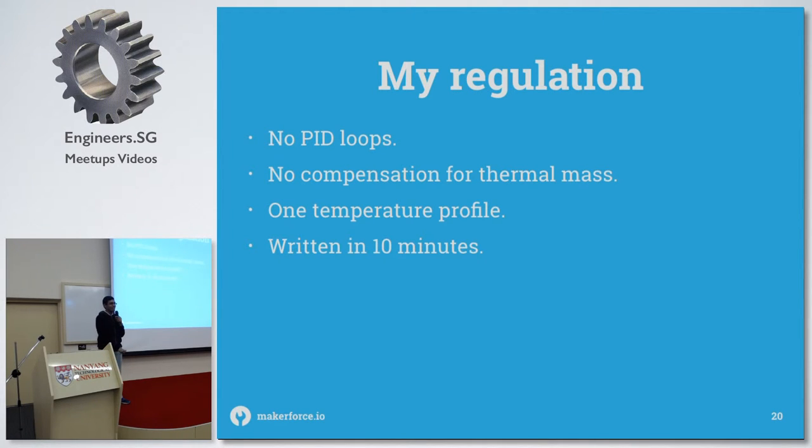I didn't use any PID loops — it was just simple logic: if it goes above the temperature, turn the heating elements off; if it goes below, turn them on. That turns out to not work very well, especially when the oven has a lot of thermal mass and takes a very long time to heat up and cool down, making the regulation quite bad.